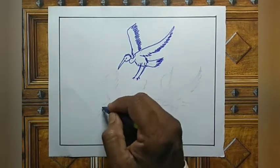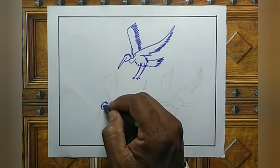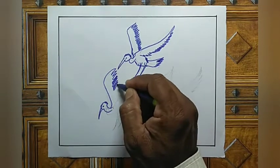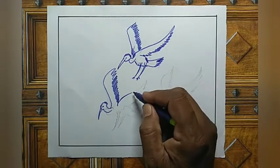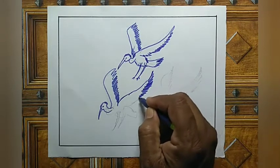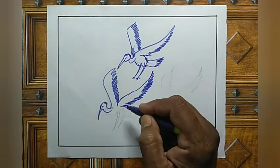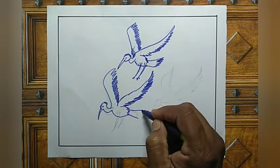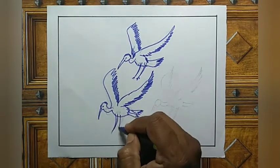And another one. Connect the outline. And another one — see tail part. Legs.